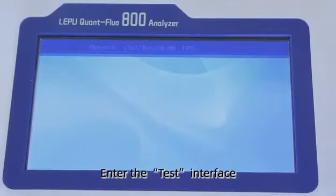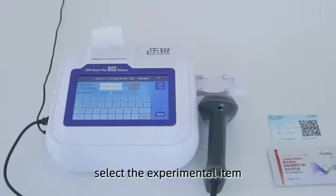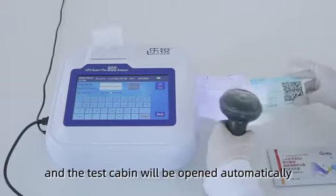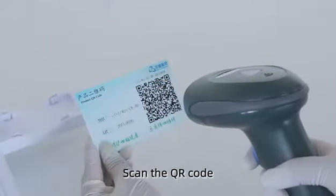Enter the test interface. Select the experimental item and then the test cabin will be opened automatically. Scan the QR code.